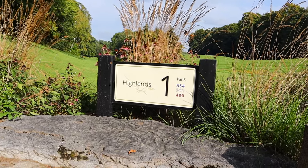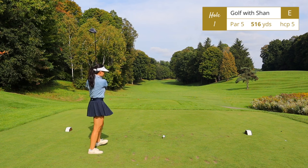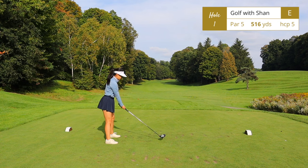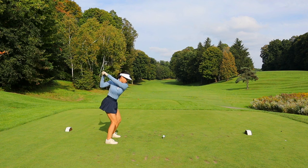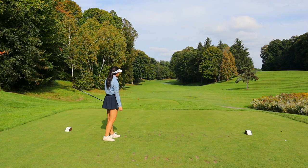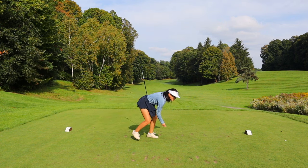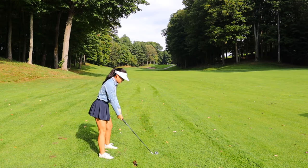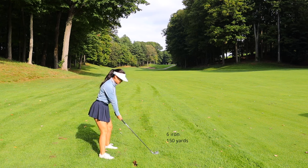Welcome to the Highlands nine. Hole number one is a par 5, 515 yards, dogleg right. Off the tee you're safe to go straight, then the hole takes a turn uphill. From here it's actually better to stay on the left side off the tee, because at least you'll get a view of the elevated green up ahead. Don't underestimate these slopes — make sure to club up.